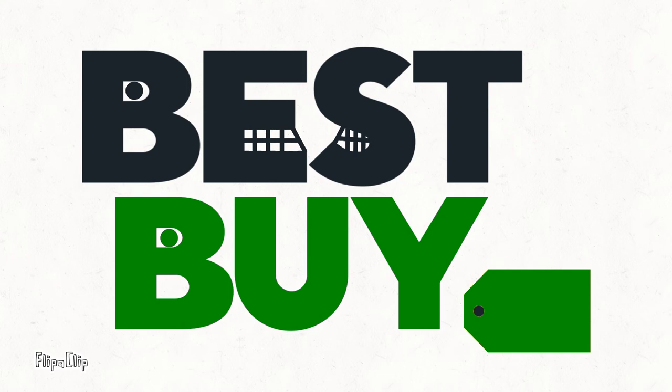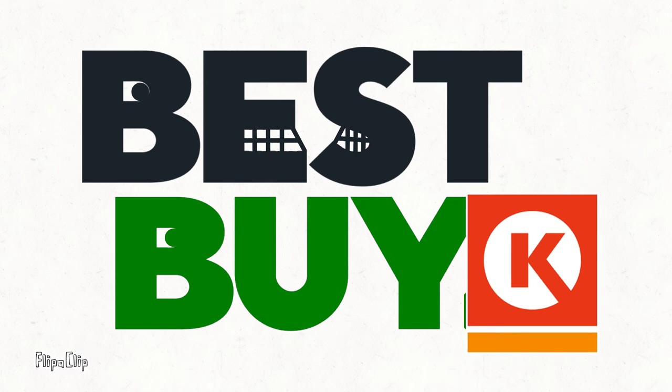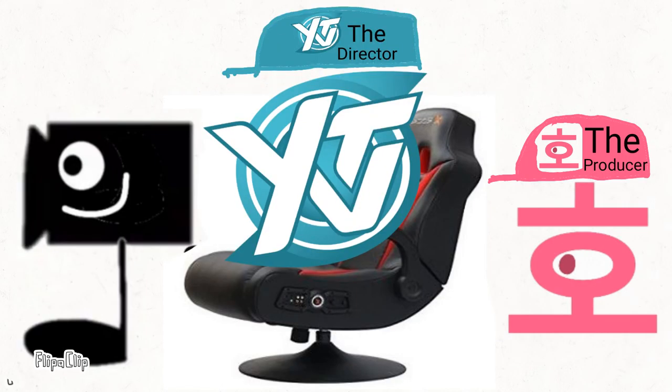Why is 2nd B, U, Y, and 10 dark green? Because I made them look like the colors from the Sunkus logo. Well, except for K, because his Japanese brother is yellow. It's okay, Circle K.